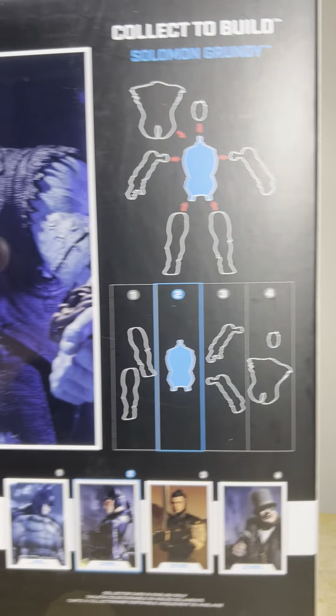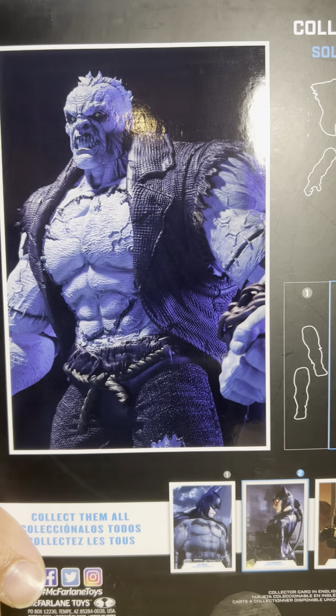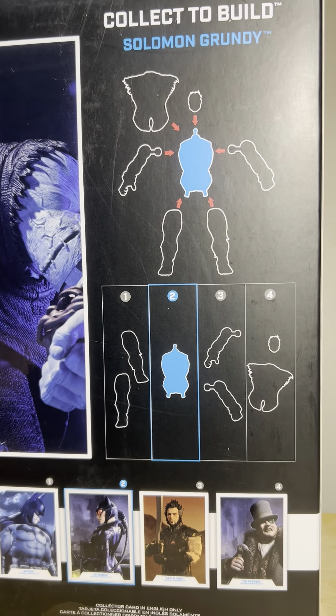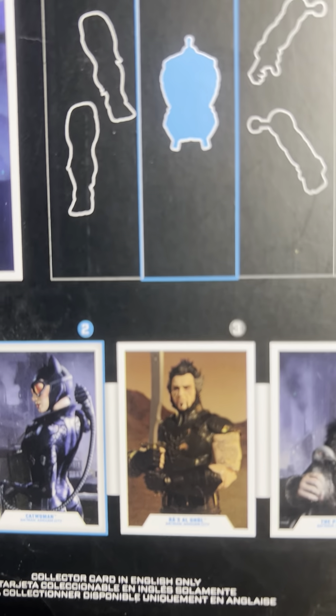This figure comes with a constituent of the Solomon Grundy Build-A-Figure here. This is what he looks like in his complete, final, perfect form, if you will. These figures are going to be pretty huge if you get all the parts. The other figures featured in this lineup would be Batman, the titular character, Ray Joggle, and the Penguin.